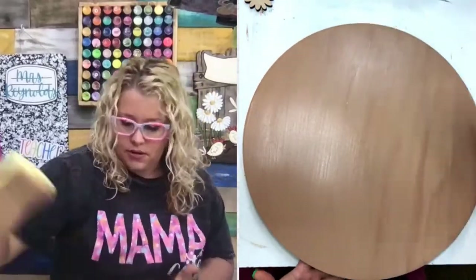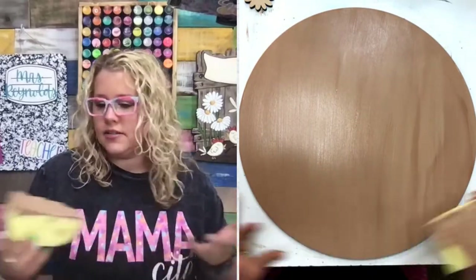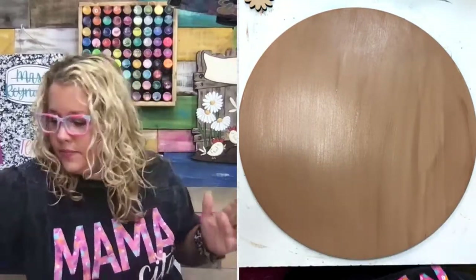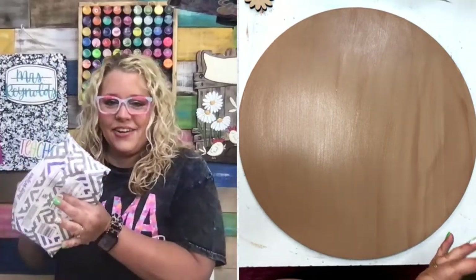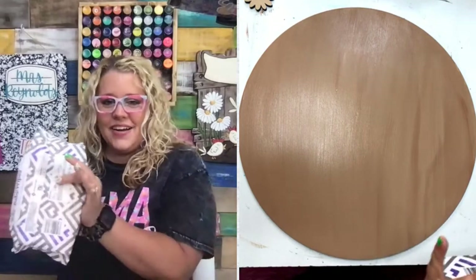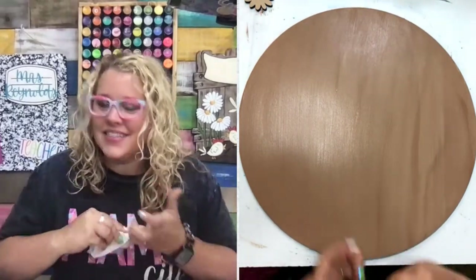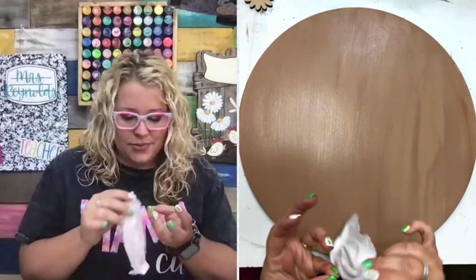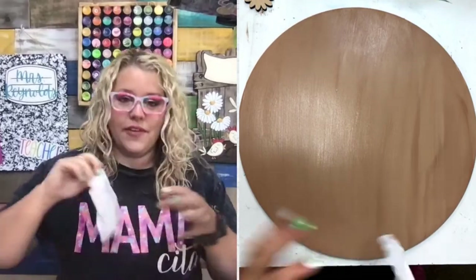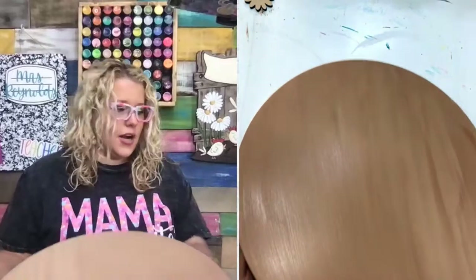I just wanted to darken up the background a little before we do our wood grain. It doesn't have to be perfectly covered — just get it covered because once we put that wood grain on, it's going to cover all that up anyway. We've base coated this and I'm just going to set it to the side to let it dry. TikTok, don't be shy — drop a comment and let me know who's watching.